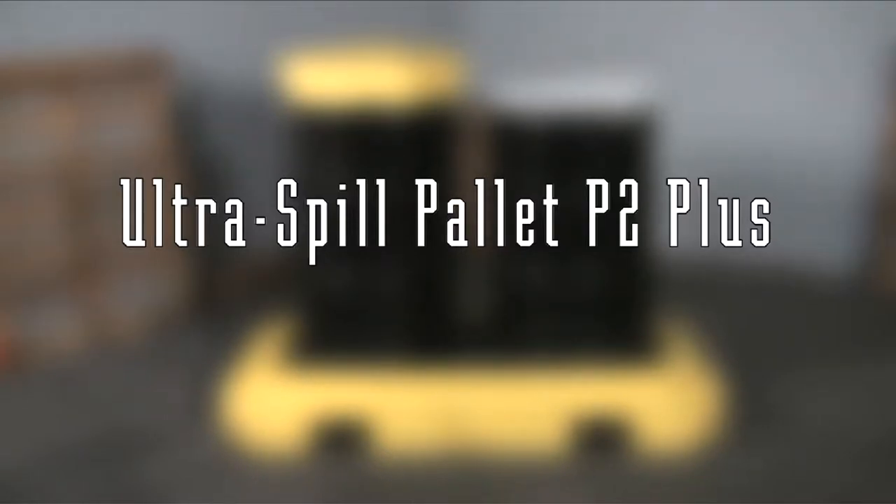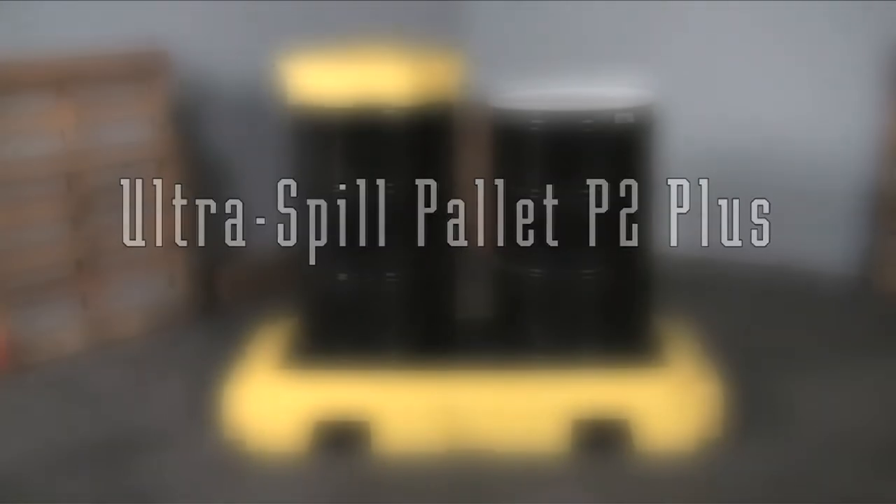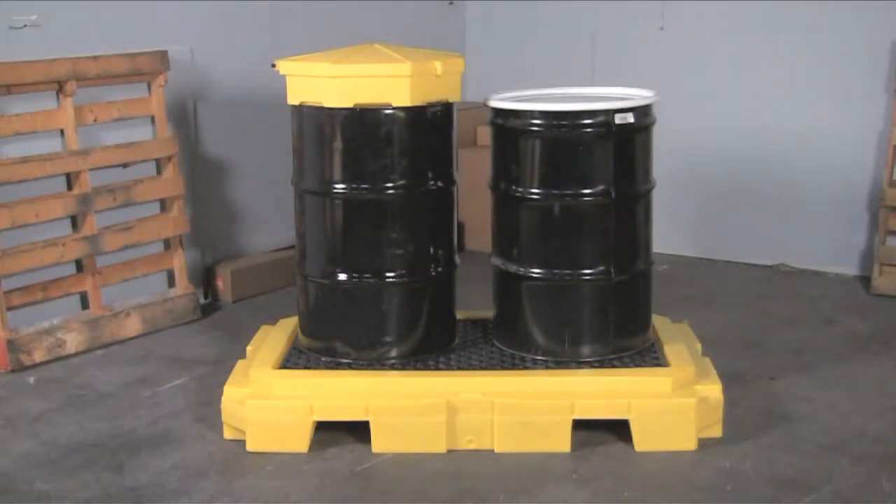The Ultra Spill Pallet P2 Plus is an all-polyethylene spill containment pallet for up to two 55-gallon drums. The large 66-gallon sump capacity helps to meet EPA, SPCC, and Uniform Fire Code regulations.